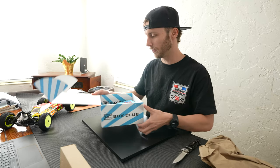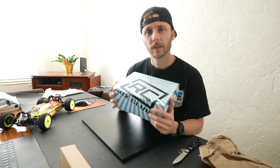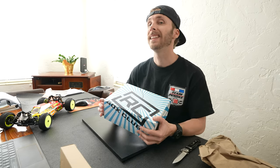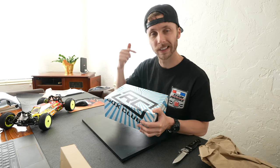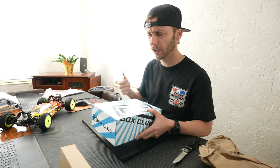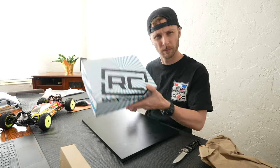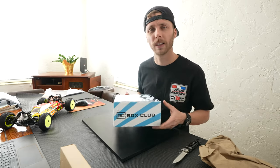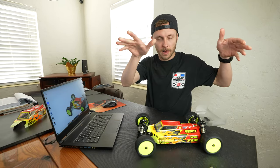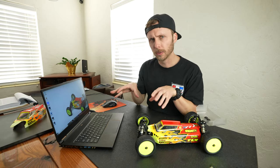All in all, that's a pretty cool set of parts for your RC stuff. RC Box Club is a monthly subscription service — all the details are in the first link down in the description. Go check it out, see if you want that thing coming to you fresh every month, keep your cars looking good, keep yourself looking good, and just have some fun with RC. Brent, RC Box Club, thank you very much.